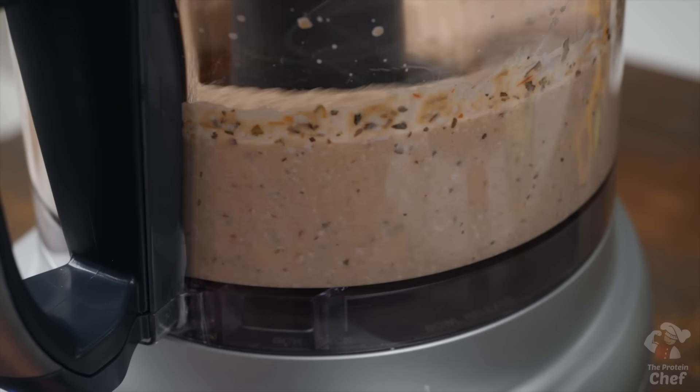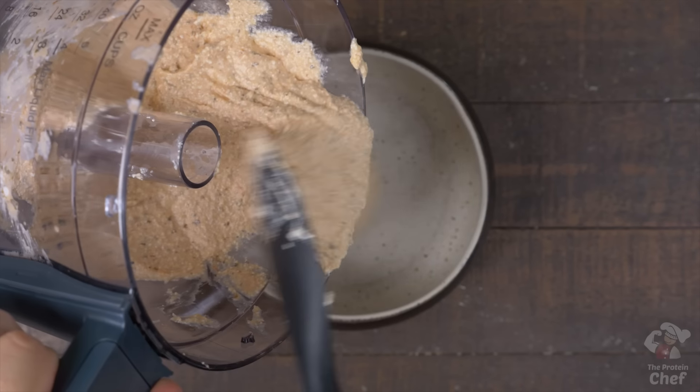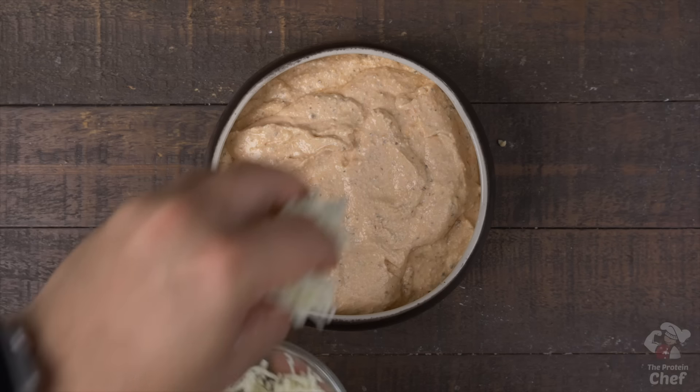This next step is optional — however, if you hate the texture of cottage cheese, you can blend or process it until it's completely smooth like this. Personally, with it being pizza, I like the texture of the cottage cheese in it.